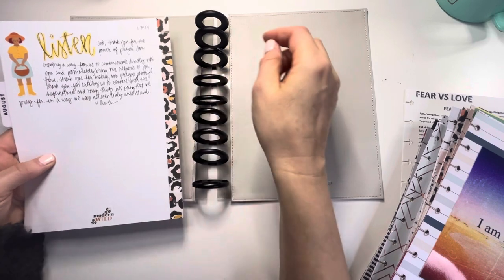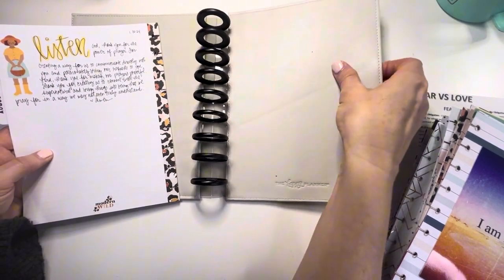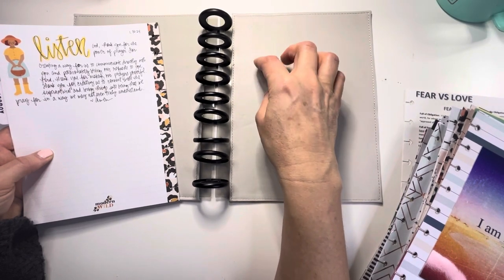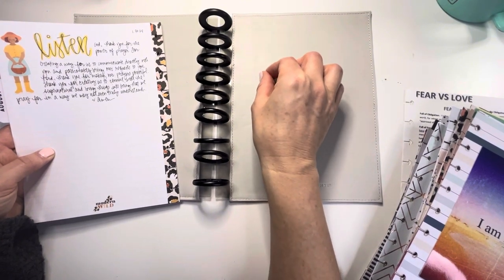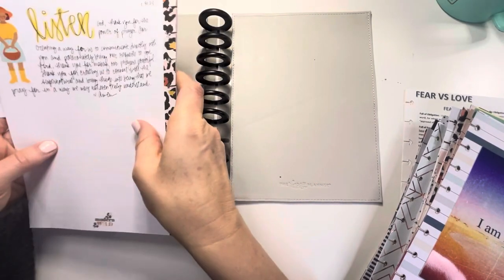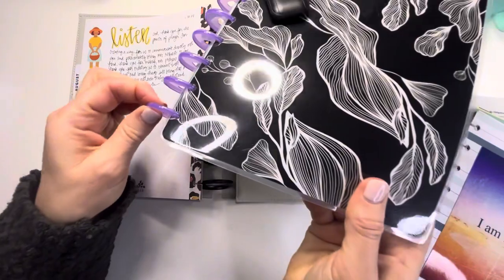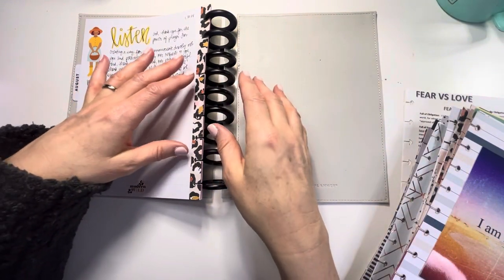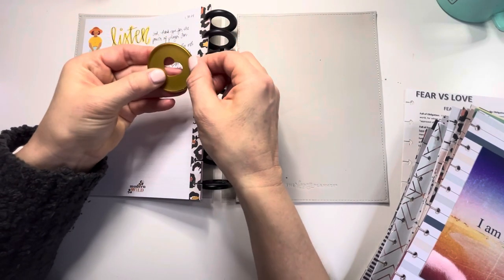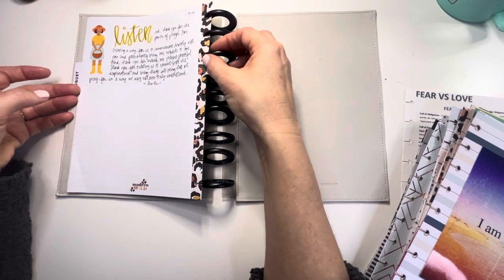To set up a prayer binder in a disc-bound system, you're going to need two covers. You don't necessarily need heavy covers - you can use plain plastic covers from a happy planner. If you've never used a happy planner, you can buy a happy planner journal that just has journal paper - that would be a great start. Because I have so many sections, the standard discs that come with a regular happy planner are pretty small. I need extended discs to add all my sections. These larger ones I have are metal rather than plastic, which makes the binding stronger.